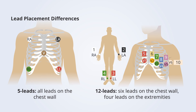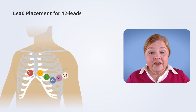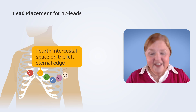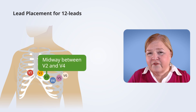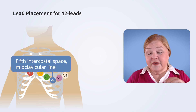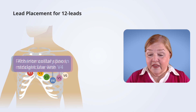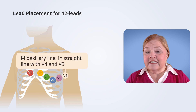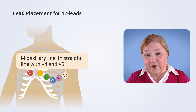V1 through V6 gives us our total of 10 leads for 12 views. V1 is in the fourth intercostal space on the right sternal edge. V2 is the fourth intercostal space on the left sternal edge. V3 is midway between V2 and V4. V4 is the fifth intercostal space at the mid-clavicular line. V5 is the anterior axillary line in a straight line with V4. V6 is the mid-axillary line in a straight line with V4 and V5. Practice with a human and look at the drawings — all 12-lead machines come with exact pictures.